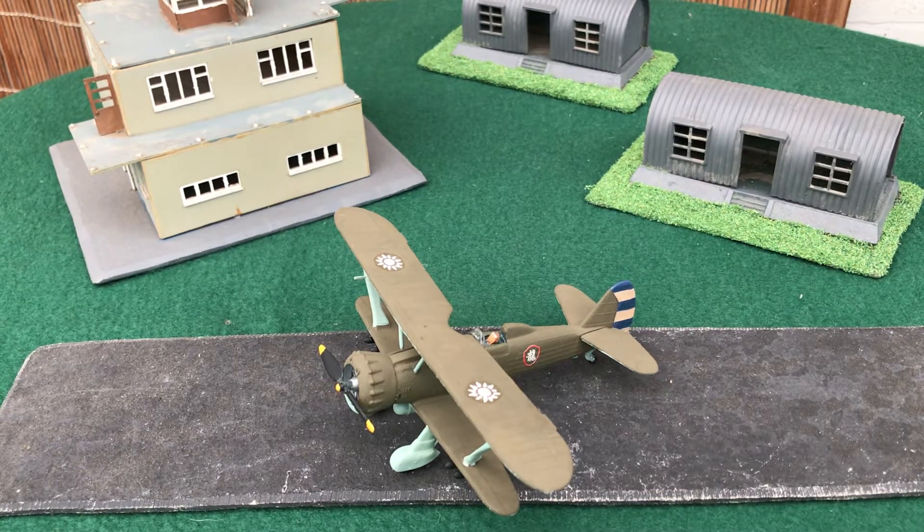Welcome back to Wargaming China. Haven't made a video for a while, so I thought I'd do a quick one today on the HS123 dive bomber in Chinese service. I've set up a little airfield for this one — you'll recognize the Airfix control tower and some Nissen huts I picked up years ago from a toy store.